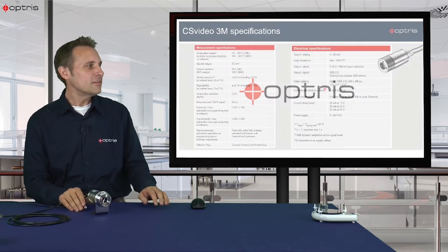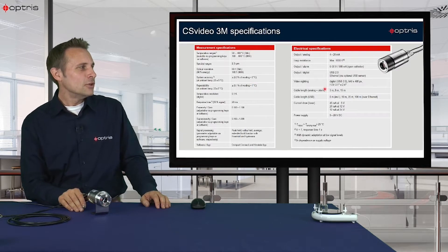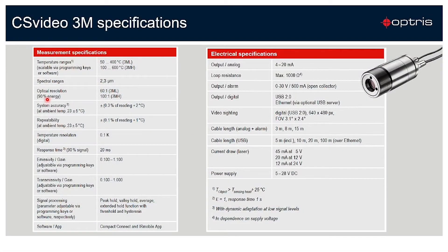Now let's have a look at the specifications of the sensor. We have a temperature range of 50 to 400 degrees C with the 3ML type, and we have optionally another sensor temperature range — the 3MH sensor, from 100 to 600 degrees C.